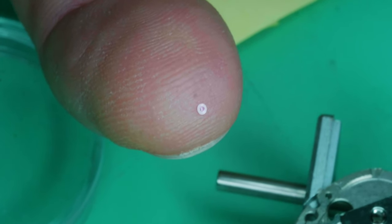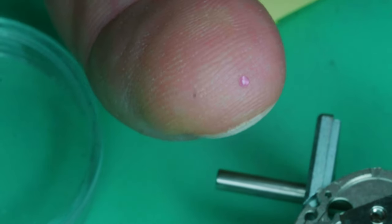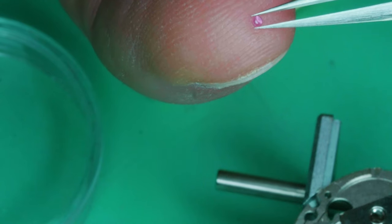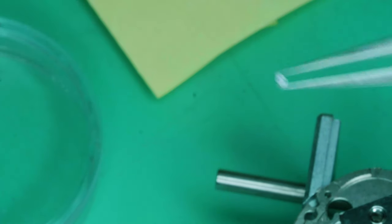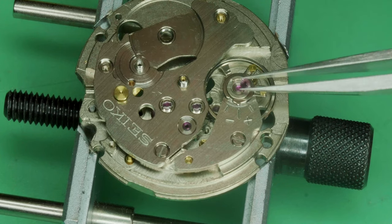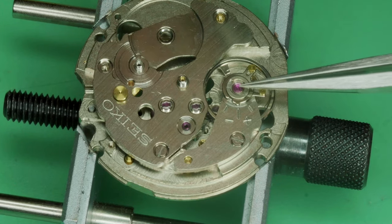This is the cap jewel of the shock-absorbing device. Again, the right amount of oil is a tiny little bit in the center of the cap jewel. After oiling the cap jewel, we place the holding spring.